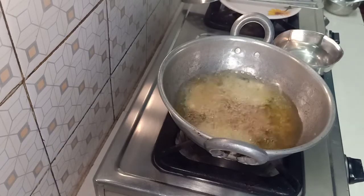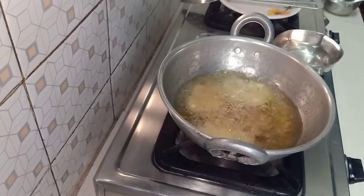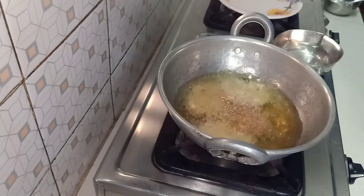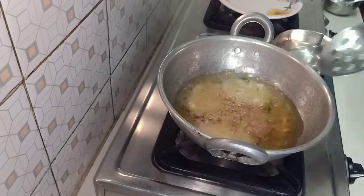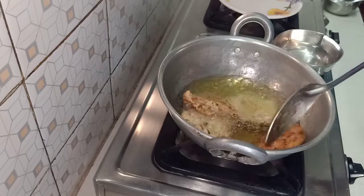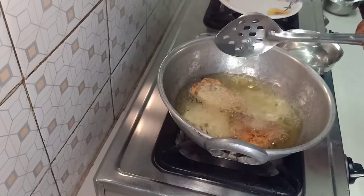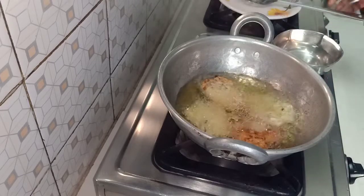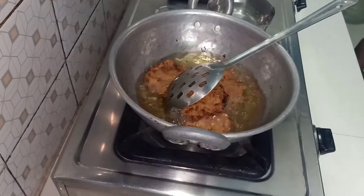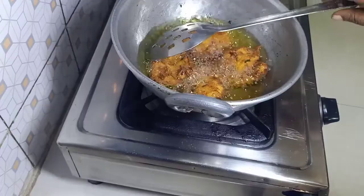It is very good — it is crispy and soft. The rawa is good. It is also on a very hot heat, then medium heat. The color will change with the heat. It's a little more dark.